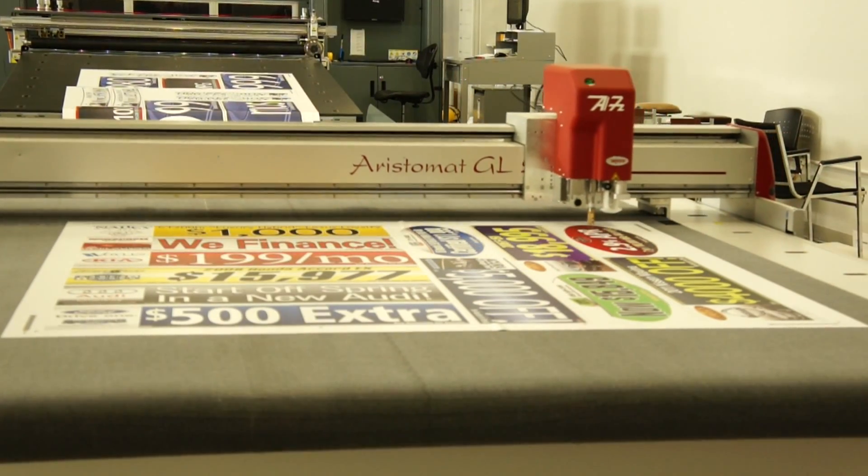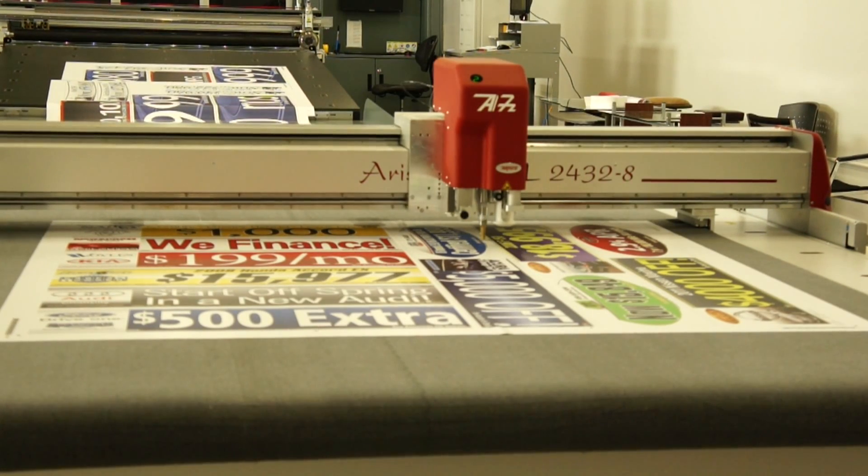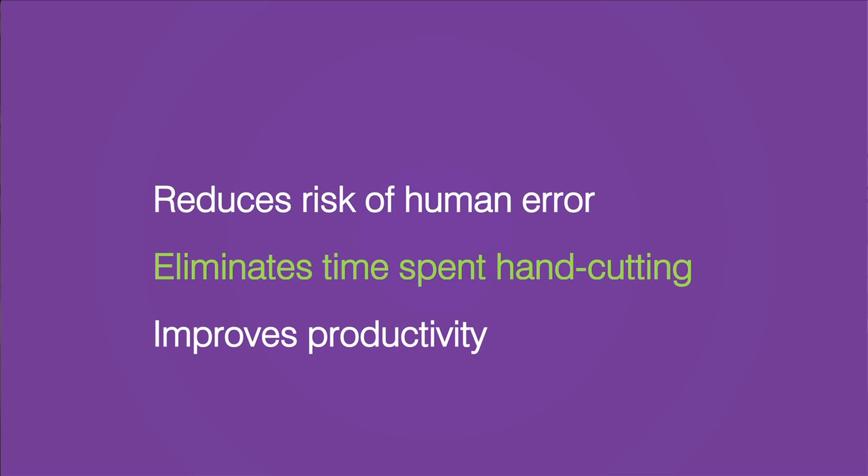Integra's wide-format print-to-cut workflow lets you print eye-popping graphics like signs, labels and vehicle wraps. Integra's print-to-cut solution reduces the risk of human error, eliminates labor-intensive hand-cutting and makes your print operators more productive.